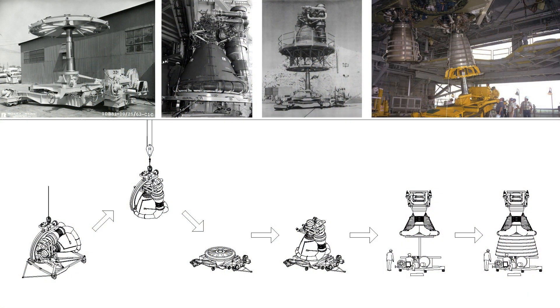How did it work? The Vertical Installer was a self-propelled, electro-hydraulic platform, rolling on 12 wheels and powered by a complex system of pumps, gears, and hydraulic cylinders. It could raise the engine from ground level up to the height of the rocket stage, tilt it into position, and even rotate it for a perfect fit. Operators could control it remotely, keeping themselves safe while maneuvering these gigantic engines with millimeter precision.